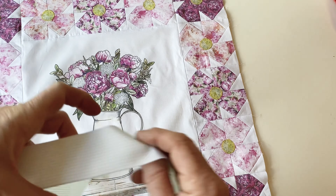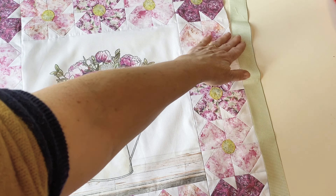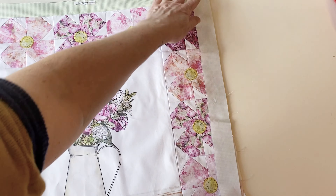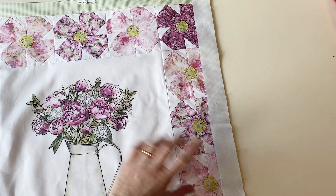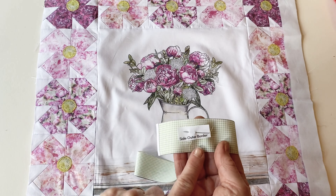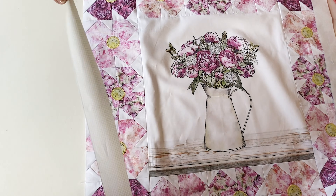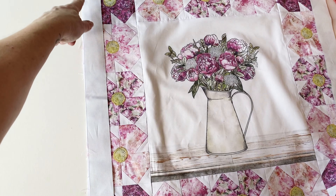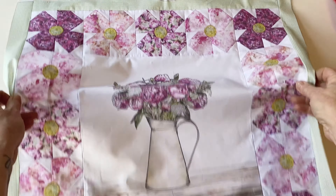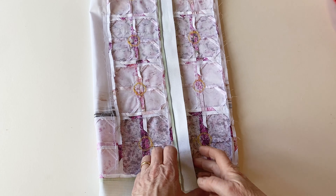Take one side outer border and place it right sides facing along the right side edge of the flower blocks, then pin and sew into place. Take the other side outer border and place it right sides facing along the left side edge, then pin and sew into place again with the flower blocks on top. You've now added the outer borders. Press the seams open and flat to finish this section.